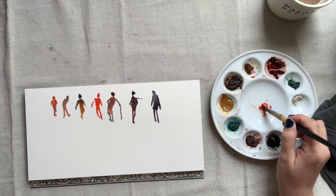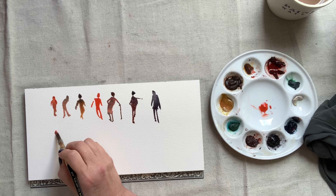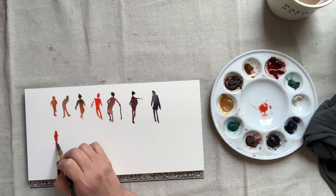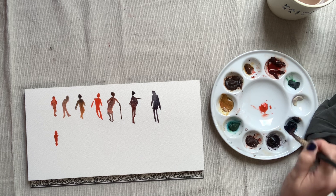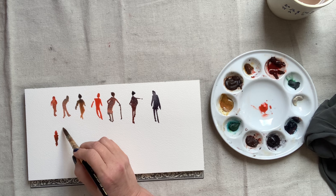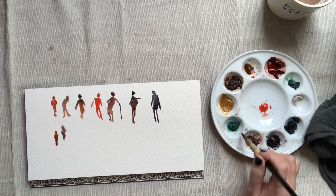Besides helping me warm up for figure painting and better understand proportions and the movements of the human body, I find that these figures are also really helpful when I'm out sketching. And if you do landscapes, you might find that your landscape will be more interesting if you're willing to drop in a few of these figures.